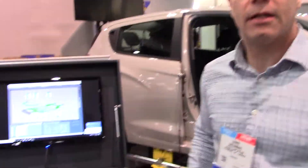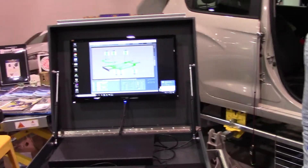Hi, I'm Mark Greenberg from Wedge Clamp Systems. This is SEMA 2019. Today we're looking at the Eclipse Plus three-dimensional measuring system.